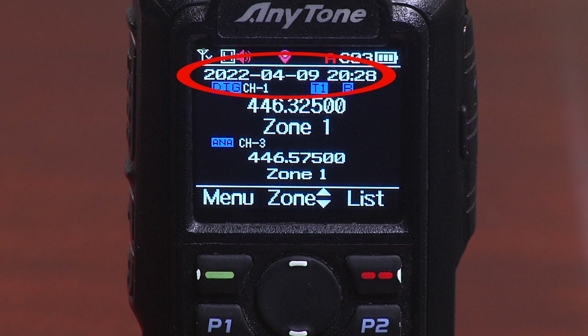The next line down is pretty obvious — we have the calendar date and the time of day. Note that the month is April, so we're looking at April 9th, 2022. The formatting they use on the radio is a little different than what you might expect for the calendar date. And then we have the time of day on a 24-hour clock — in this case, it's 20 hours, 28 minutes.